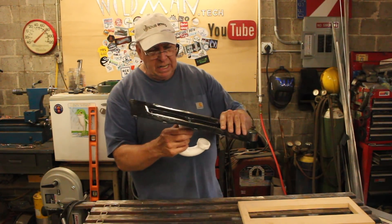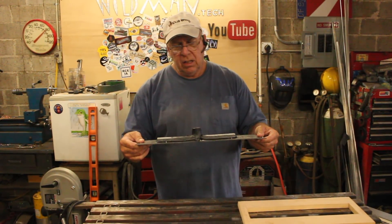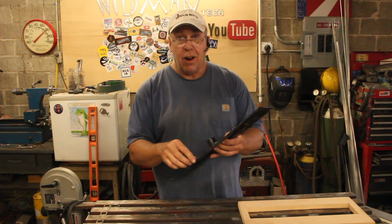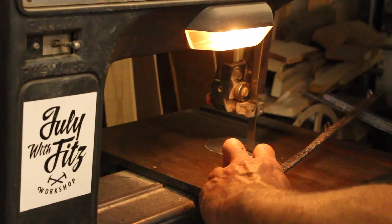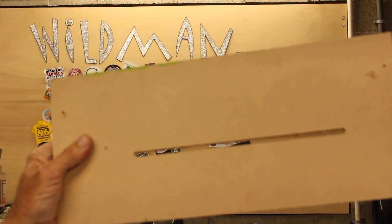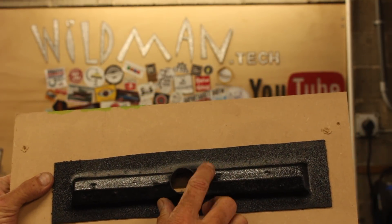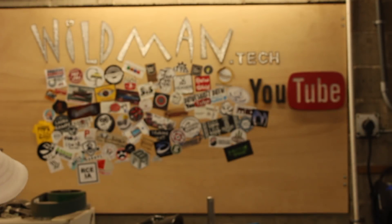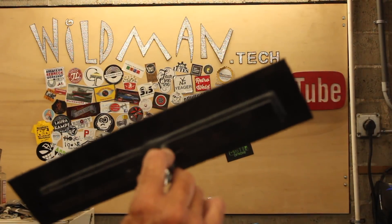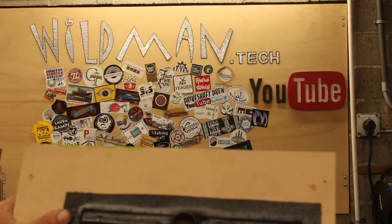We'll just cut the excess off with the band saw and open up the drain hole and try it out. There's my drain opening and there's my drain catch — and that will interface to my P-trap or any inch-and-a-quarter standard sink drain. That is a success.